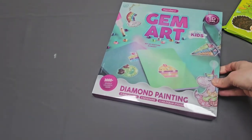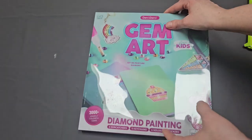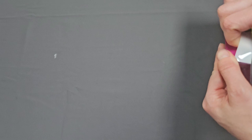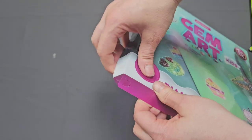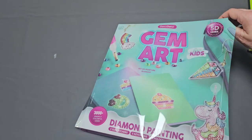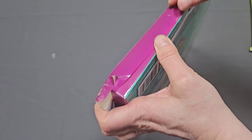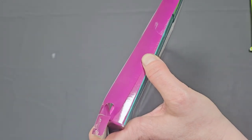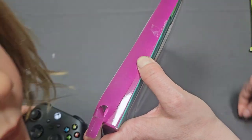It does say ages six plus — Denise has just turned five — but I do think younger kids can absolutely diamond paint. Let's go ahead and dive into this. These diamond painting kits open a different way; looks like you have to make sure the flaps are released. It had tape on it, so I'm going to do some movie magic as Mrs. Coffee would say.